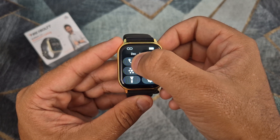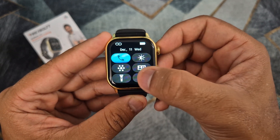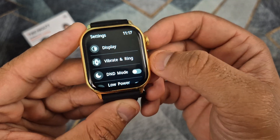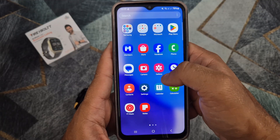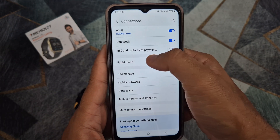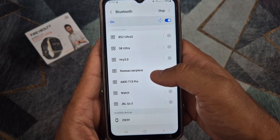The next step is to activate Bluetooth call on the smartwatch and to make sure that the watch is not on do not disturb mode. The most important step to make or receive phone calls on your smartwatch is to connect the watch in the Bluetooth settings of your phone.